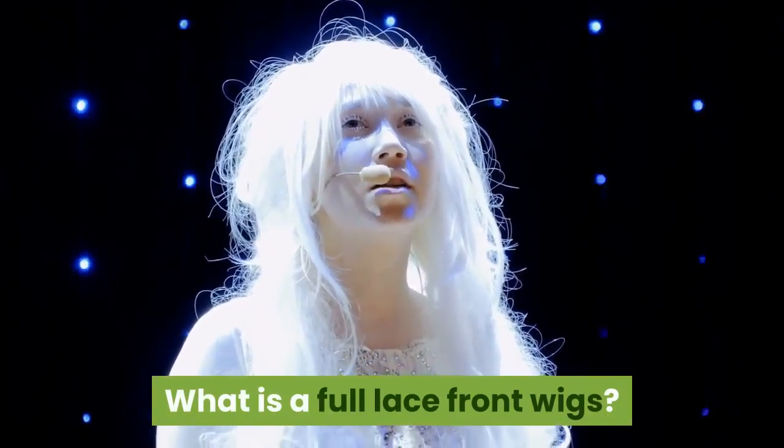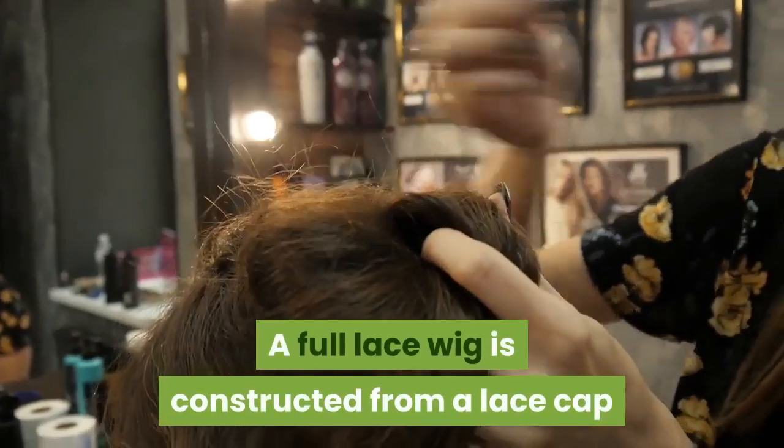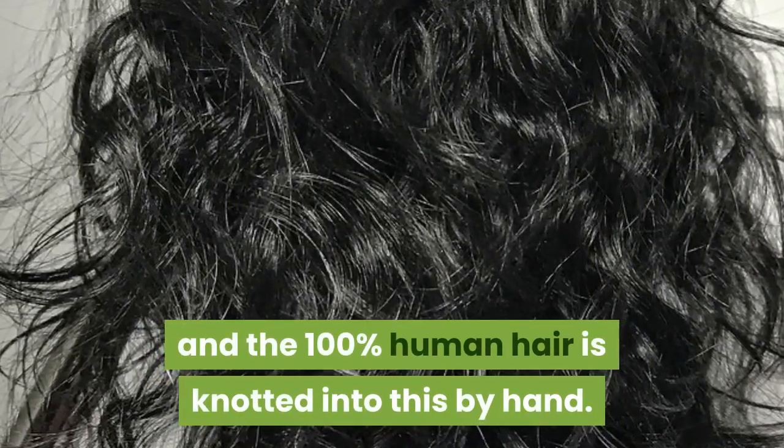What is a full lace front wig? A full lace wig is constructed from a lace cap that covers the whole head, and 100% human hair is knotted into it by hand.